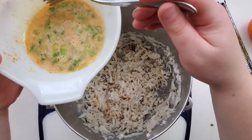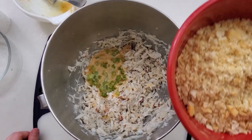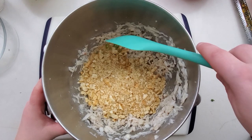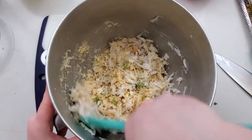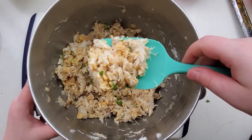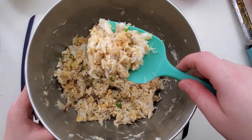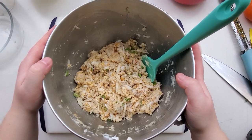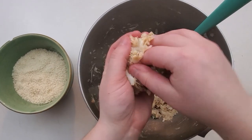Now I'm going to add in my egg mixture to my crab, and then add in my one cup of crushed crackers, and we're just going to gently mix this all together. One of the reasons this crab cake is so good is because there's such a high ratio of crab in it — this is mostly crab with very little filler. Now we're going to chill our crab cake mix in the refrigerator for 30 minutes to an hour. This will help it to hold together once we shape it into the crab cakes. This recipe makes about eight nice sized crab cakes.